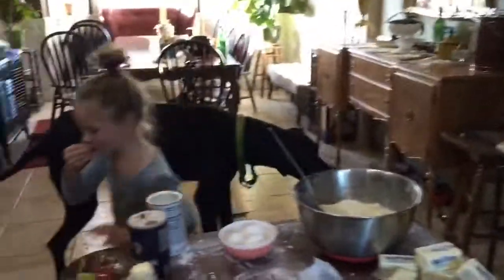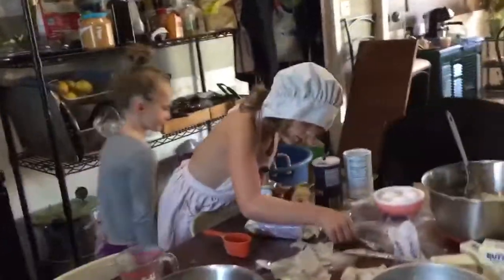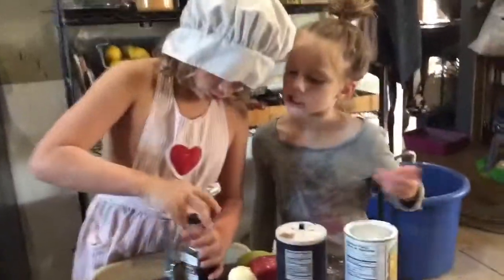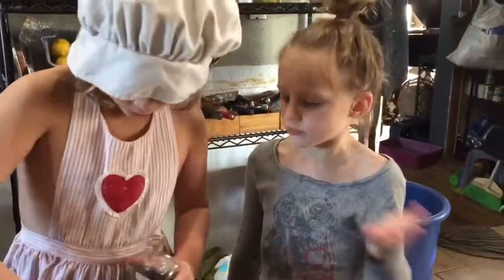Don't eat it. Each of you do one teaspoon of vanilla for me. Yeah, that's the one. Maybe I should keep that out — it's the vanilla teaspoon.